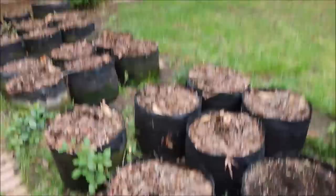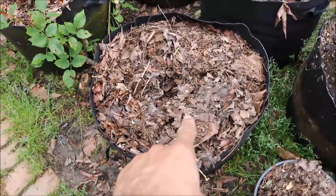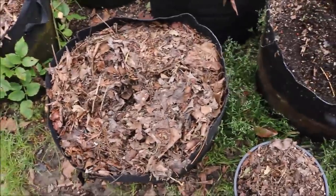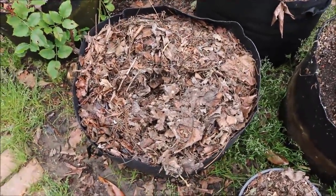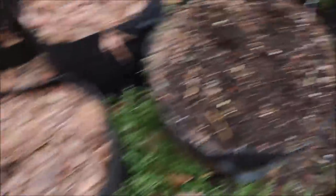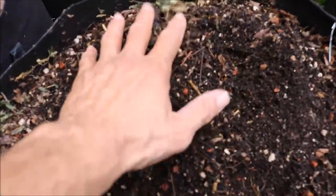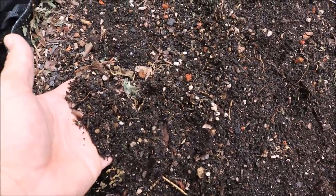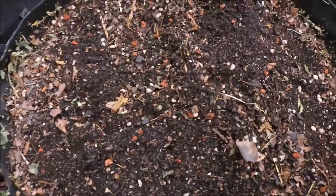It's just because I constantly feed with my mulch layer and my pots never go dry — that will ensure lots and lots of worms in your pots. But look at this — they're everywhere!